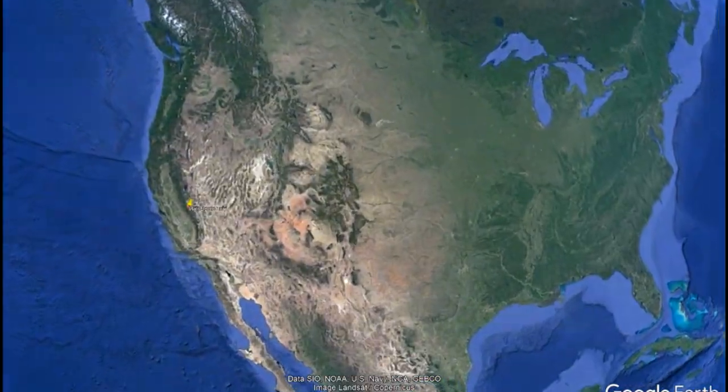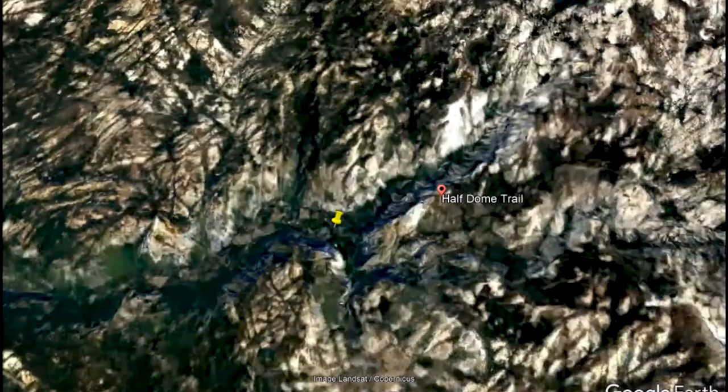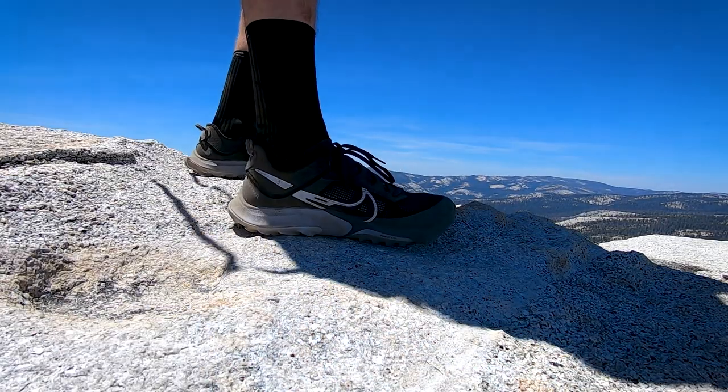Hey guys, welcome to Ryan's Running Reviews. This video is going to be slightly different because it's not going to be a running review — it's going to be a backpacking and hiking review using the Nike Kiger 8. I went out to Yosemite National Park a couple weeks ago and did the High Lakes Loop, which is roughly 50 miles. For about 25 to 30 of those miles I used the Kiger 8, including the climb up to Half Dome with the cable. So I have a unique perspective using this shoe in the Yosemite wilderness area.